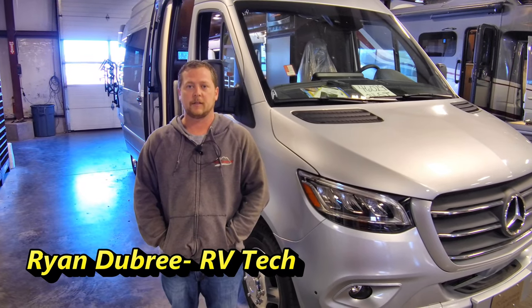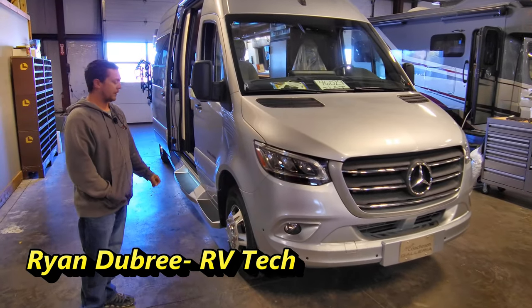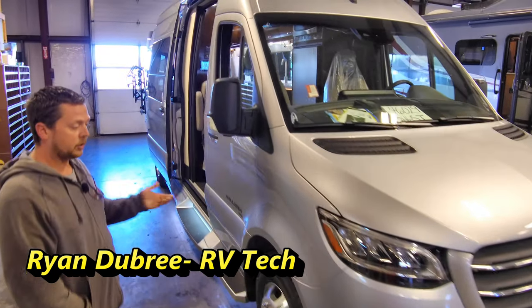Hello, I'm Ryan with Mountain Comfort RV, here to do a walk around with you. I'll show you around, show you everything that's on this Galleria, where it's located and how to use it.